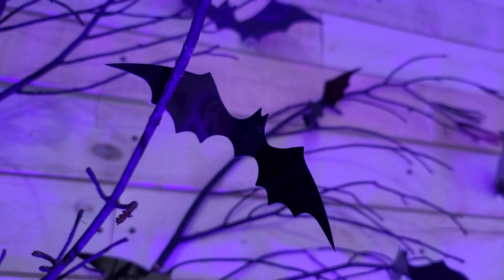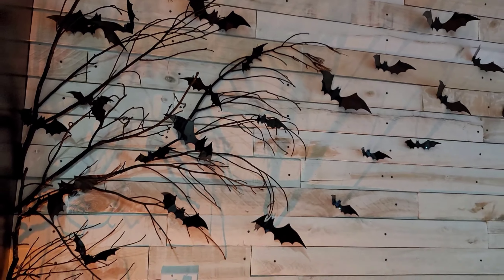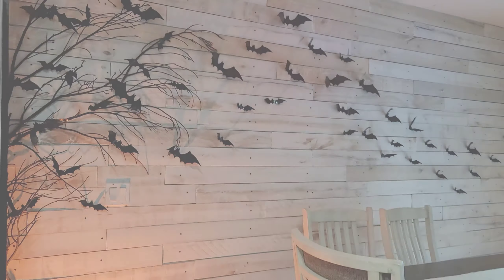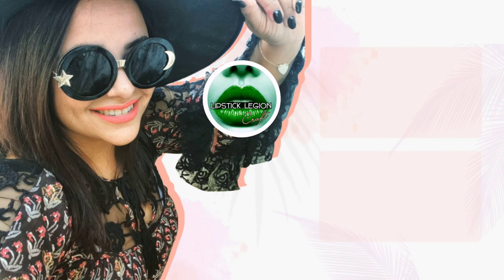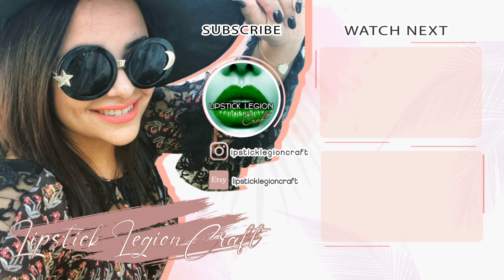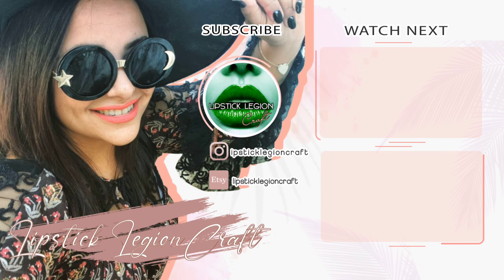I'm in love with the finished product. It was so easy and cheap. If you have any of these items laying around your house and you can grab some twigs from your backyard, definitely try doing this because you will absolutely be obsessed. Be sure to subscribe because I have a lot more DIYs — we have our Dollarween challenge this year and I can't wait to share more. Until next time, bye.